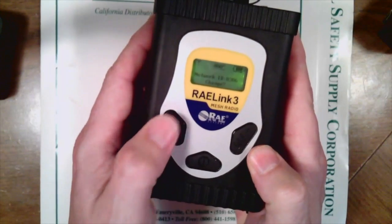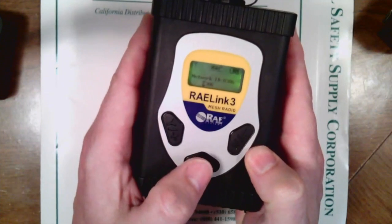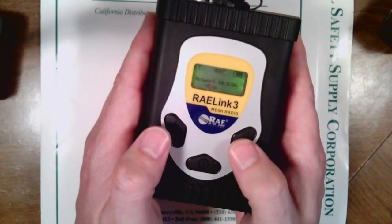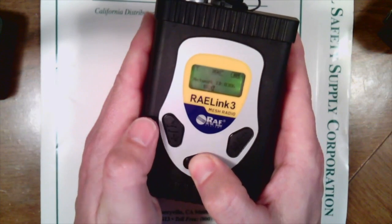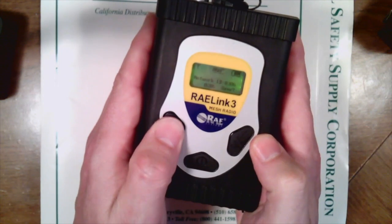We're going to go ahead and press the Y button for yes, and it gives us the opportunity to change that. I'm going to mode to the six and just press and hold the mode button. It's going to ask me if I want to save it, and I'm going to press the yes button.